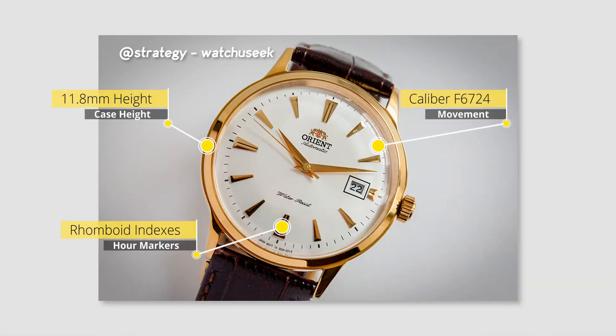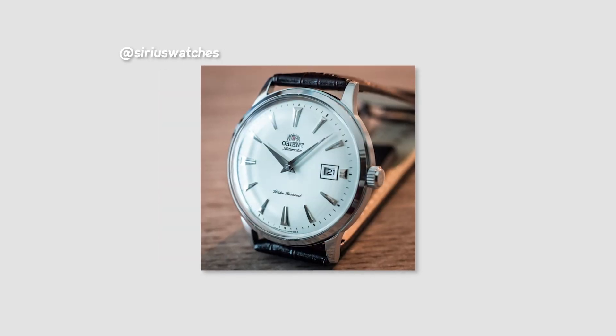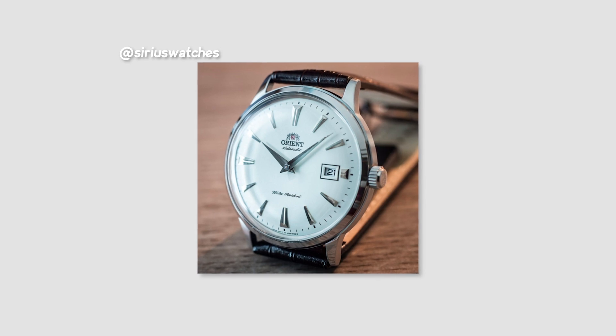These pieces featured rhomboid shaped hour markers as well as dauphine styled hands that come matching the colour of the case. Since these hour markers are a bit larger than normal markers, they have this trait of catching the light beautifully. This version of the Bambino comes on an alligator strap, again stressing the vintage theme of the piece.